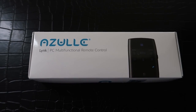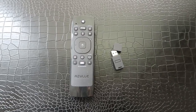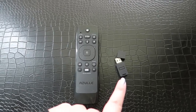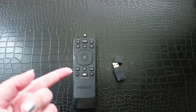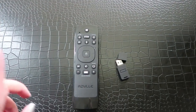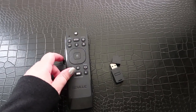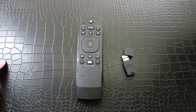Inside the box you will find two main things aside from the instruction manual. You will have your USB dongle, which you will use to connect the Link to your TV, your PlayStation, your computer, whatever it is you would like to control. And then you have the Link itself, which is a fairly hefty plastic remote — it feels solid in your hands and it's got all the buttons you'll need to easily control your system.